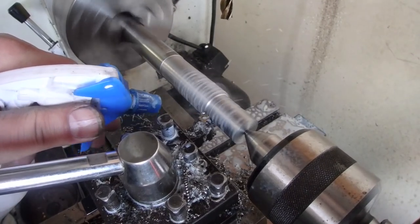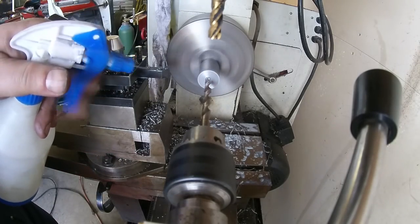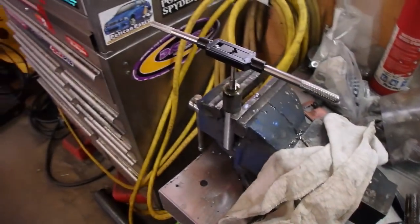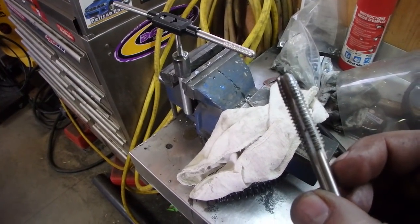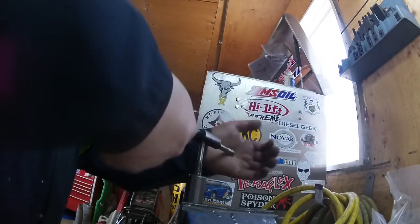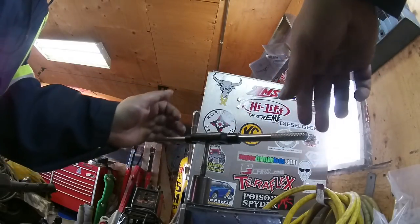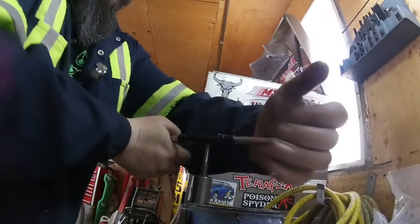Taking a pretty big cut there — she's heating up pretty good. I'm cutting the threads but I have to change taps because this one's dull. When the tap is dull it's pretty much useless. What I like to do is twist it a bit, back it off, break the chip — then twist it a bit, back it off, break the chip again.